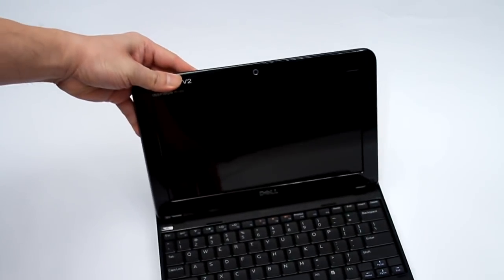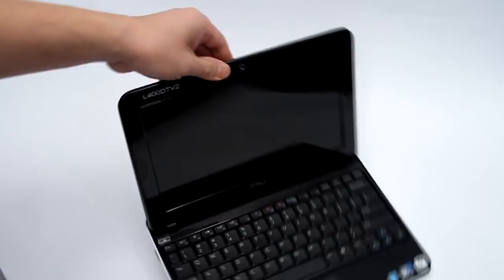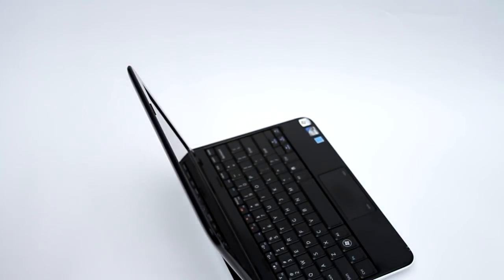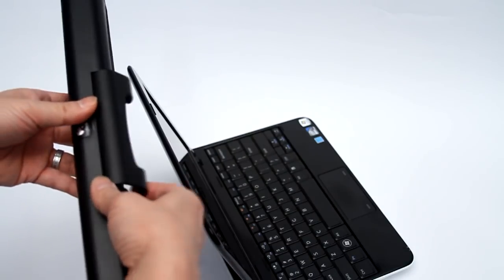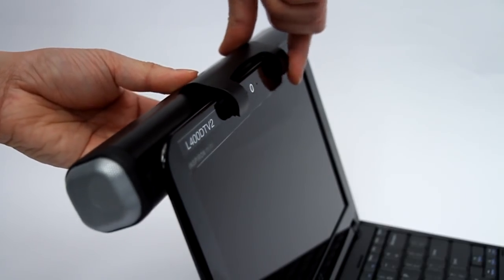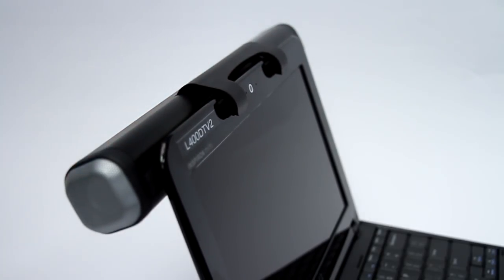So flip this open first, and I'll turn it around so you can see how this is going to work. Then take the speaker, grab this clip, and basically that's all you do — just clip it on, just like that, and it stays pretty secure.